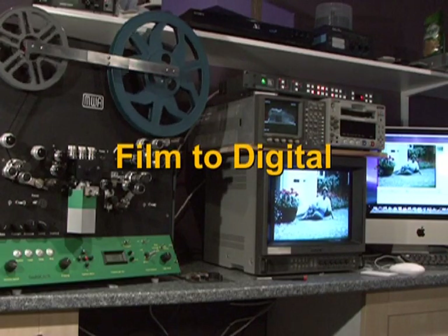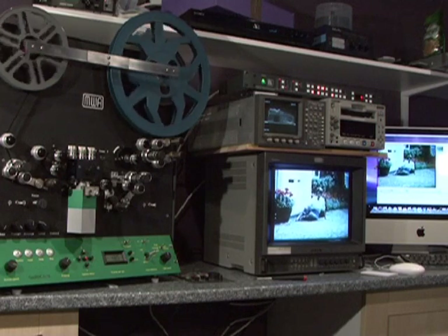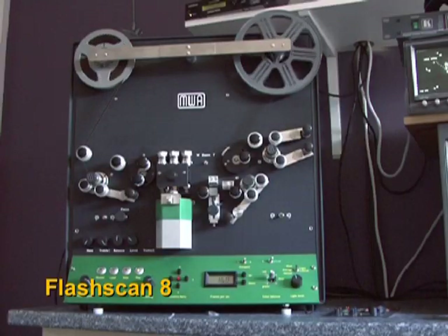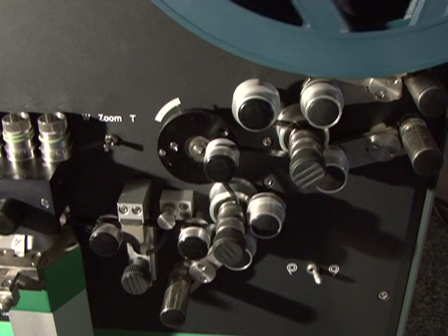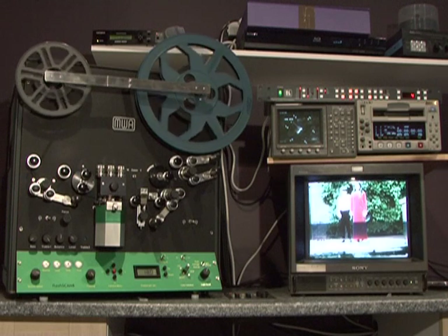In this short video I'm going to show you how we transfer film to a digital media. The unit you see before you is called a Flash Scan and is a professional tele-cine machine specifically designed for the transfer of both standard 8, or regular 8 as it is known in some countries, and Super 8mm cine film.